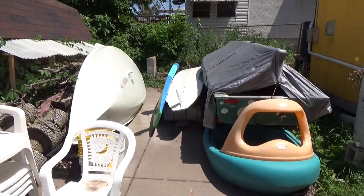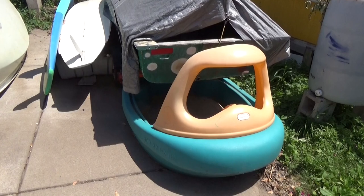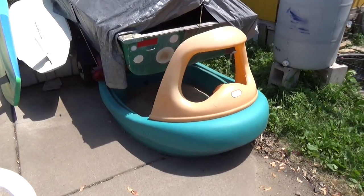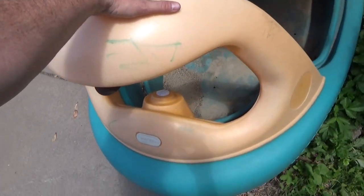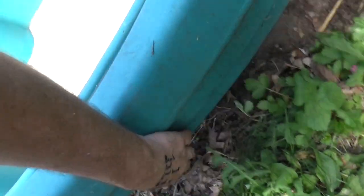Hi, and welcome back to the Save It For Parts channel. As you've seen in some prior videos, I have this whole stack of old free boats in the backyard, including a Tuggy Tugboat sandbox and some of these surfboards and then the sailboat. Well, today we're going to be working on Tuggy Tugboat, which I found on the side of the road during some trash cleanup days. This is intended to be a kid's sandbox, and so underneath